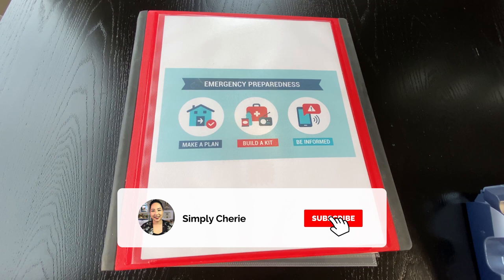Hi friends, it's me, Simply Sherry, helping you make home and hospitality simple.